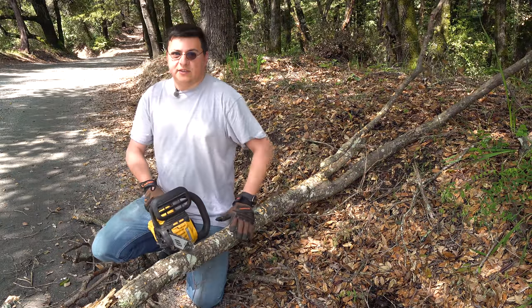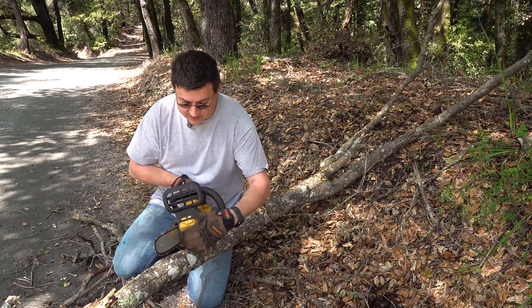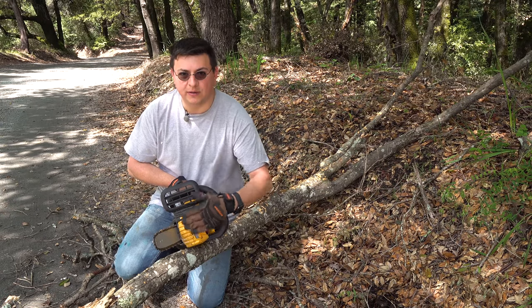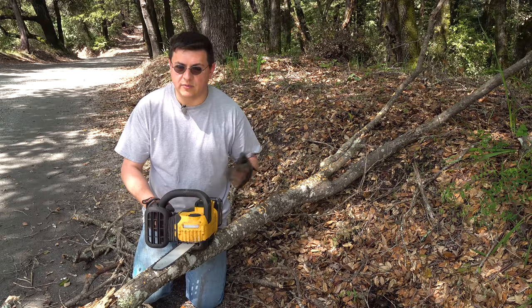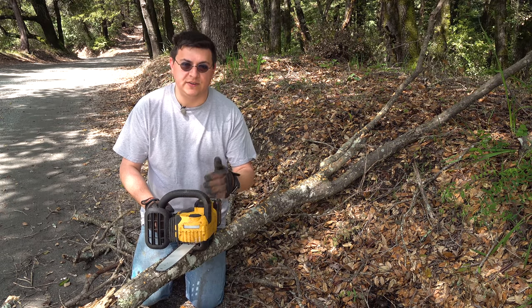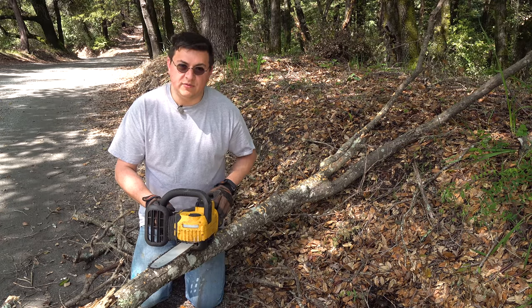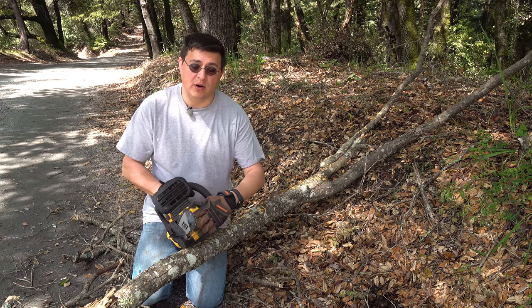The other two things I noticed: we don't have the aggressive teeth that we find in most gasoline powered chainsaws over here — instead it's just sort of a little plastic toothed area. The other thing worth noting — and really this is more me than the saw — is that I seem to forget to fill this with bar and chain oil when I swap a battery, because you will definitely run out of battery power before you run out of bar and chain oil.